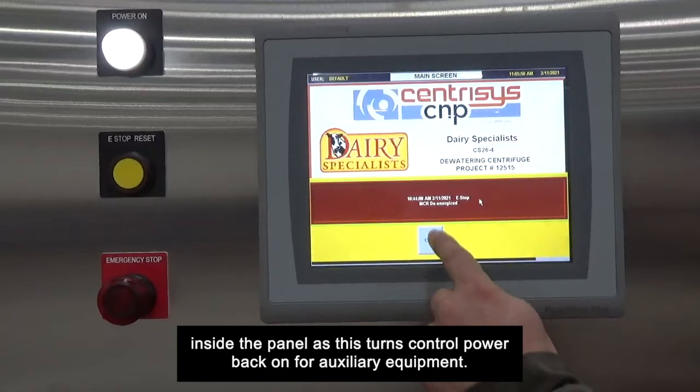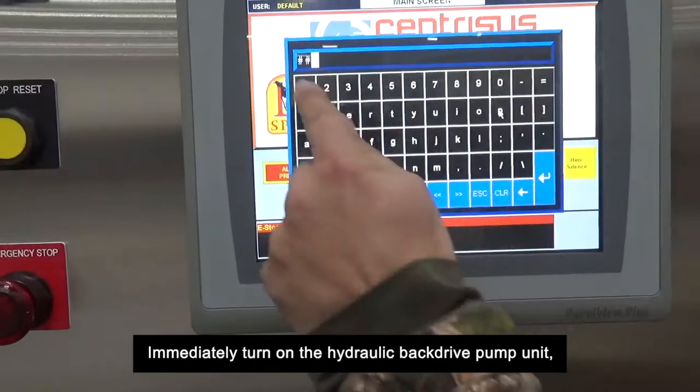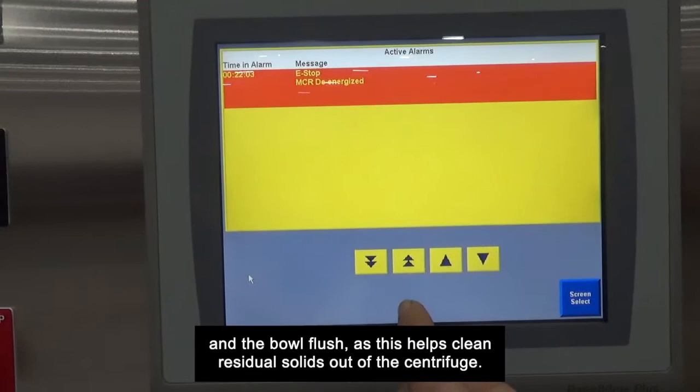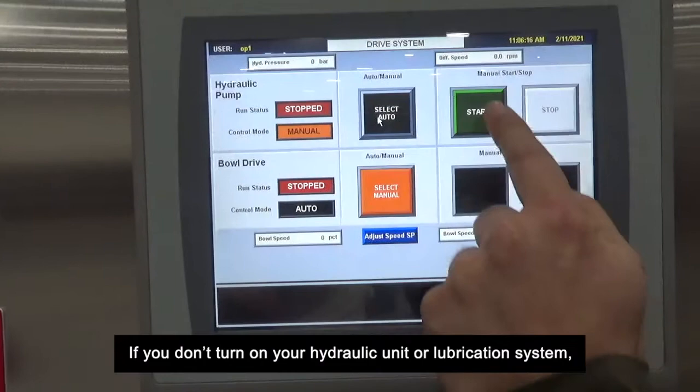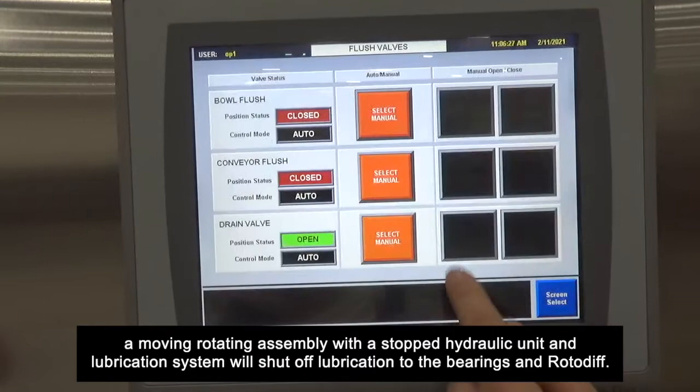The last step is critical. Immediately turn on the hydraulic back drive pump unit, the lubrication system — only if your centrifuge has air oil or recirculated lubrication — and the bow flush, as this helps clean residual solids out of the centrifuge. If you don't turn on your hydraulic unit or lubrication system, a moving rotating assembly with a stopped hydraulic unit and lubrication system will shut off lubrication to the bearings and rotodiff, which can cause accelerated wear and possible permanent damage.